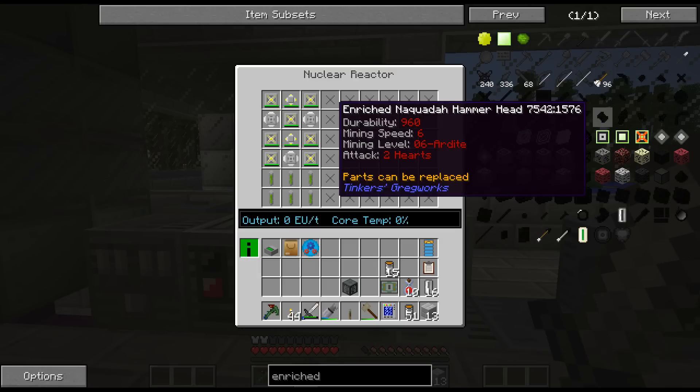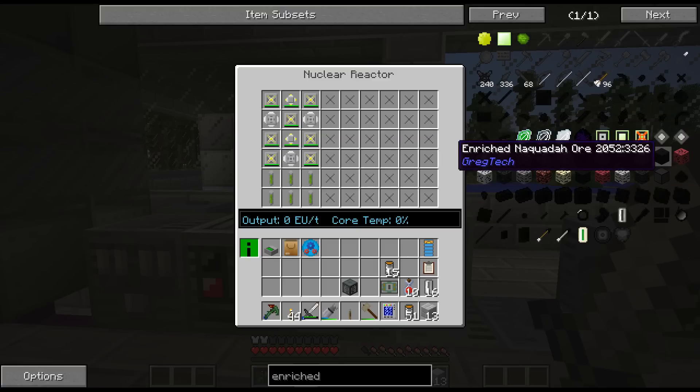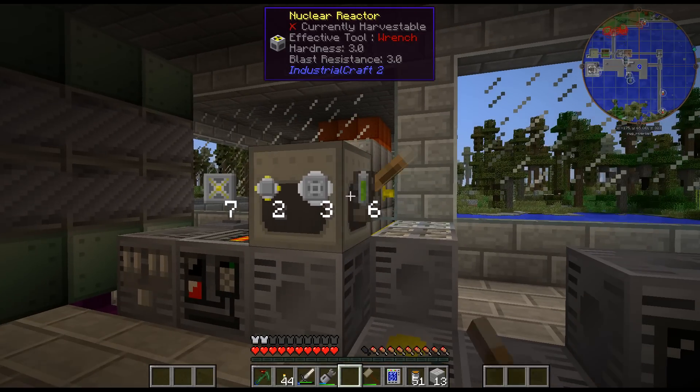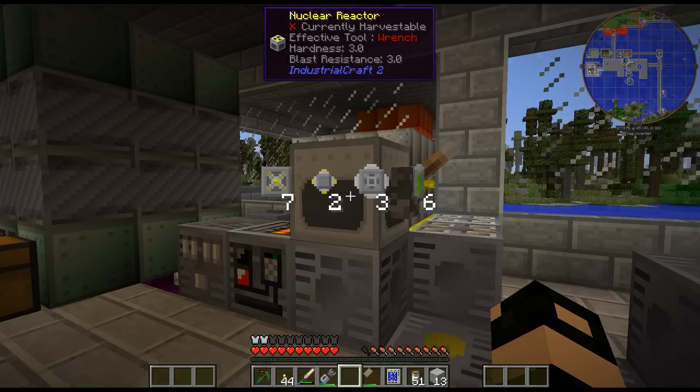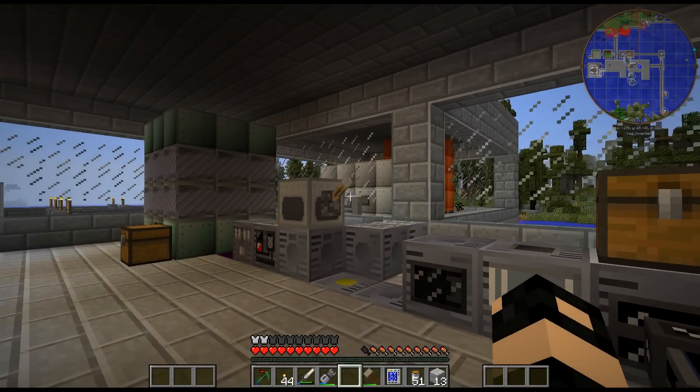Maybe I should do a quick backup before I do this, because I just don't want to lose a ton of work here. In theory, I should be able to just click the switch on and it should be outputting into my reactor. I just don't - this can accept 2,000 EU, I don't think this is going to be doing any more than 2,000.